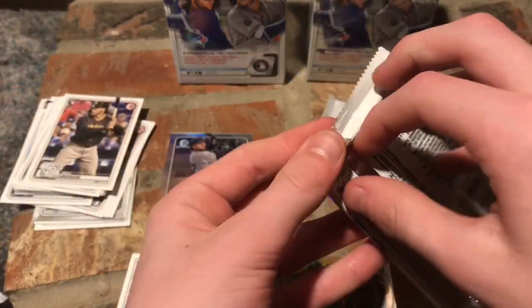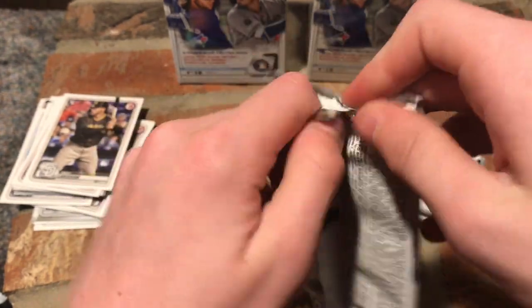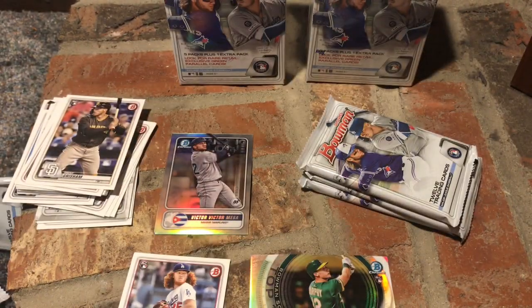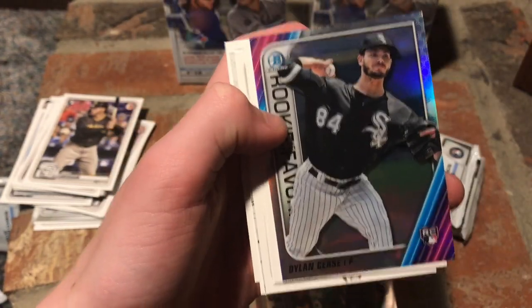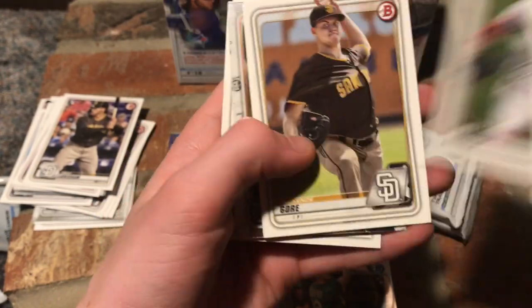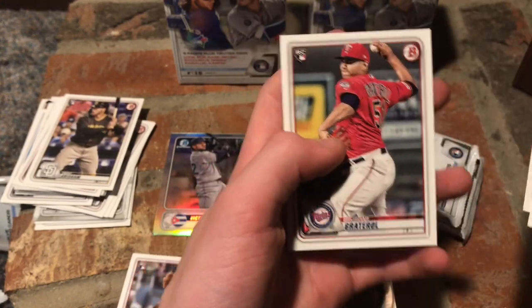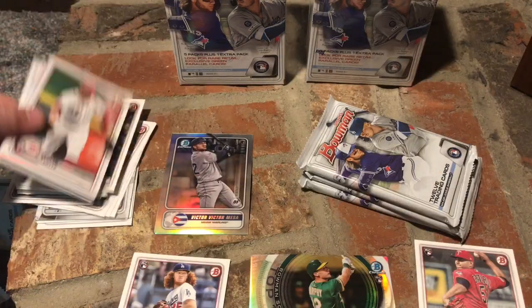Pack three. Joe Ivato, Starlin Castro, Gleyber Torres, Dylan Cease, Gunnar Henderson, Nick Lodolo, Mackenzie Gore — he's going to be good also — Christian Javier, Jacob Maya. Just Bowman Chrome versus Bowman. Ketel Marte, Sean Murphy, and Brailyn Marquez — rookie. His cards will be looking good. He's on the Dodgers now, he's part of the Mookie Betts trade.